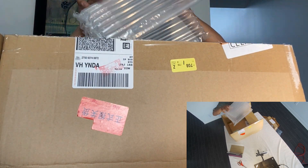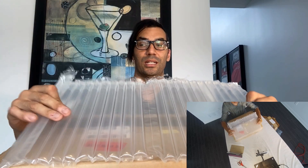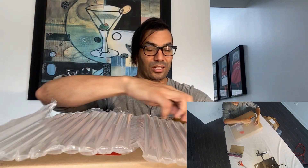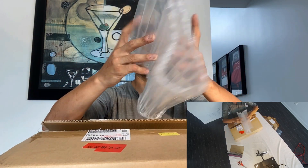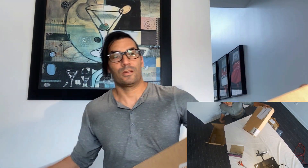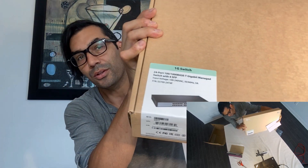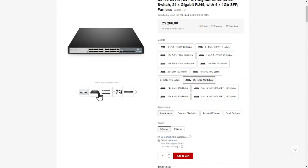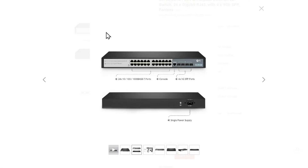A lot of server switches need active cooling, but this one does not — maybe because it doesn't have as many features as those do. The packaging is really well done; it came from China and this bubble wrap has really hard pressurized air in it — it's pumped with air and then tied off. There was no damage on the boxes. Alright, so here we go — we've got the switch, the S3700-24T4F.